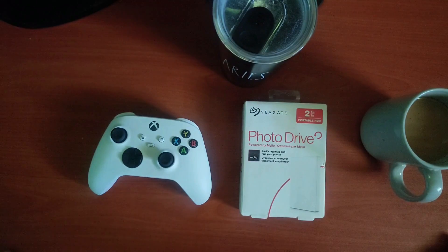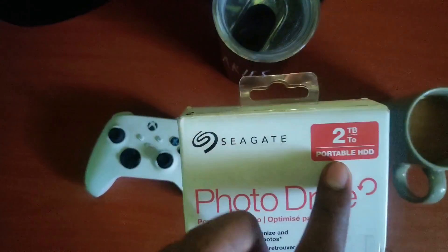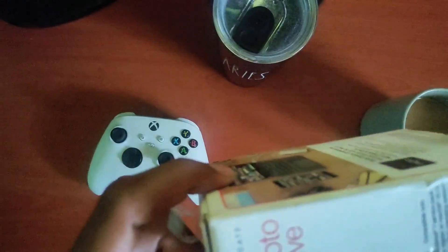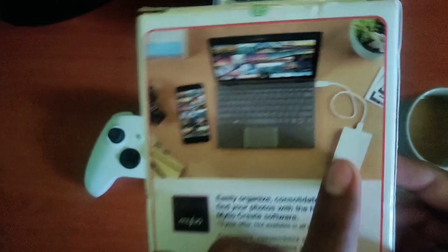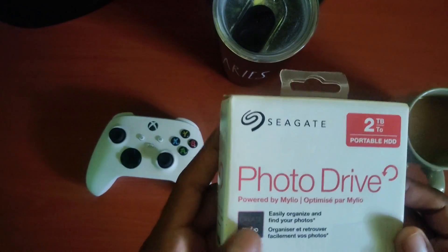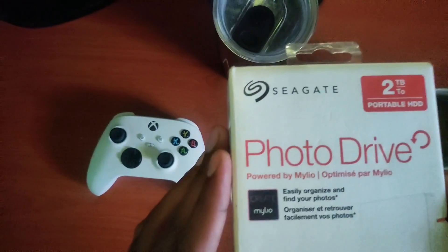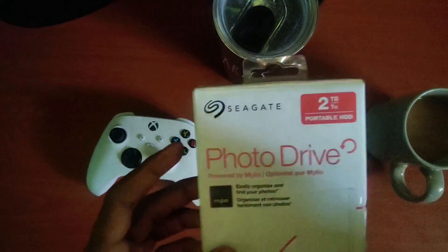As a YouTuber I just want to make my subscribers and viewers aware of that. So without further ado, let me show you what's included in the package. The labeling on this says 'photo drive, 2TB portable HDD.' On this side it just says it's compatible with Windows and Mac, and there's an image of the hard drive. It also mentions you can get MyLeo Create software free for maybe a year or so if you buy this drive.